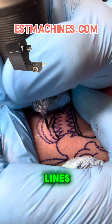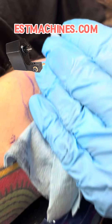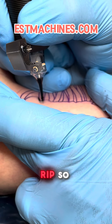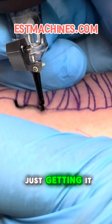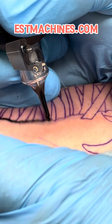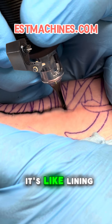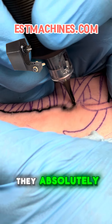Best in market two-part stabilization system, by far — they absolutely rip. Here I am with the seven round shader, just getting it in. It goes in perfect, nice and smooth every time, and you get those crispy lines that we all are after. It's like lining with a coil all over again; they absolutely rip.